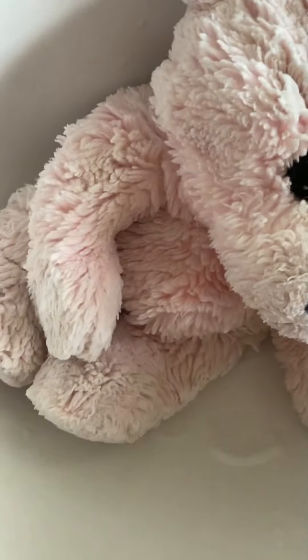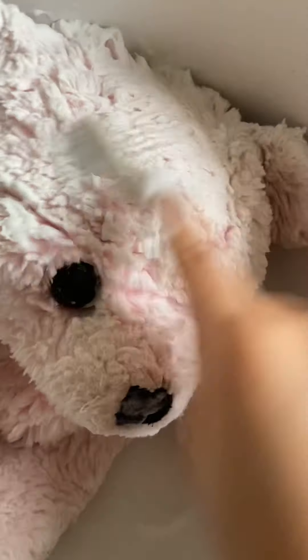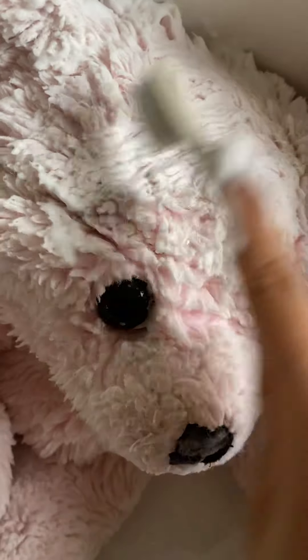I'm going to put some more soap on his head, then I'm going to just rub it. Let's brush those.